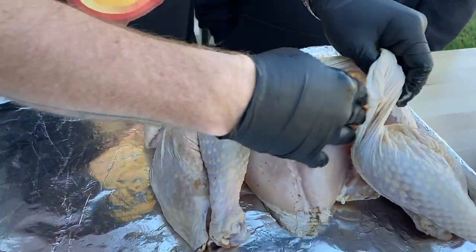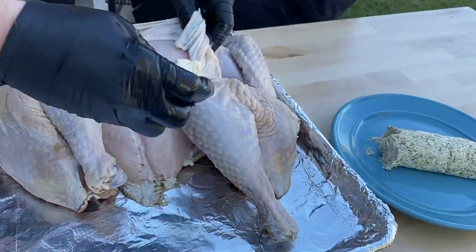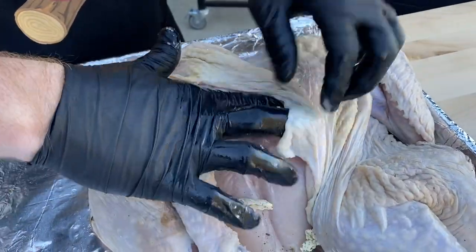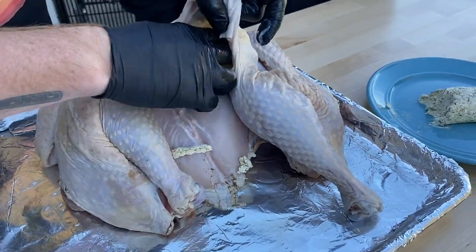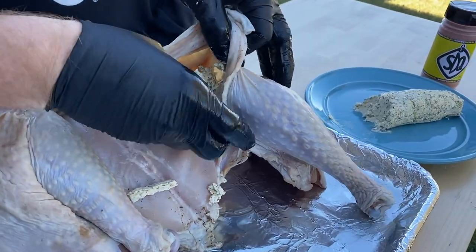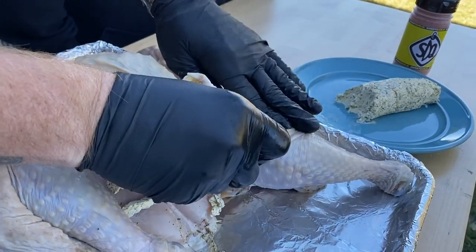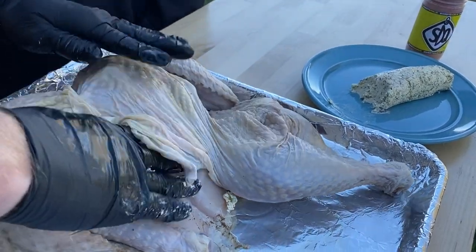Now that we've removed the skin and got an open area for it, let's apply that butter. We're going to focus on the breast here and then getting into a little bit of the top of the legs — getting it up, up, up underneath there, really getting it down into all the parts of it.